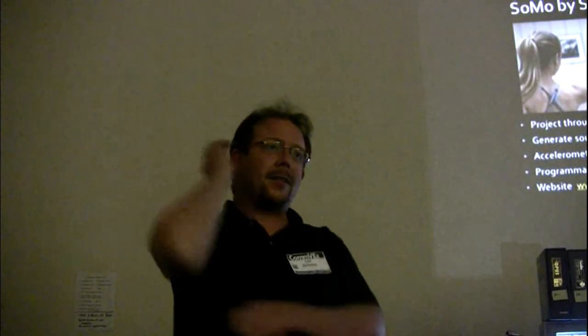Hi everyone, my name is Leif. I know a lot of you online through Lemon64 and various forums where I post as Schema. This is my very first Convex, so it's great to put lots of faces to names and see what's going on on the almost west coast. I'm going to be talking about some of the Commodore-related hobby projects that I've been involved in. Some of you might have seen some of these at the Chicago show, but here's an overview for those who haven't.